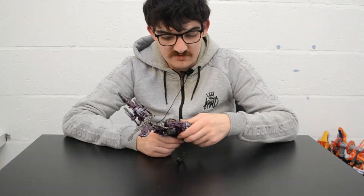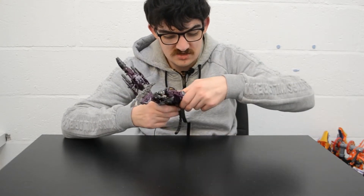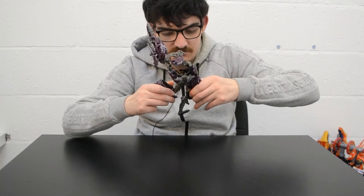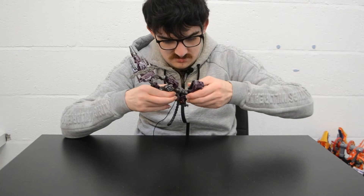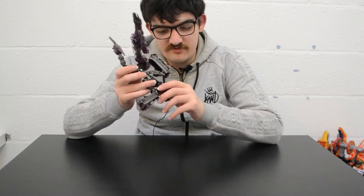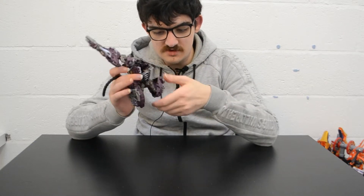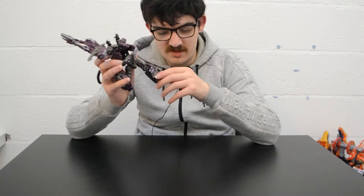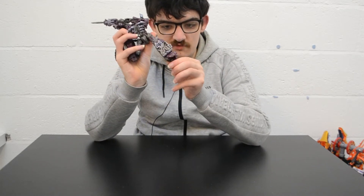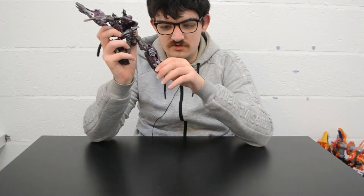I'm reviewing this at the time I am because it's the 10th anniversary of Dark of the Moon this year in 2021. Next, unfold the front treads to form the legs. Bring the front wheels and such up. Then unfold the knees, rotate the thighs so that the upper face is facing forward, flip out the heel spur, fold down the front of the foot, and flip up the knee plank.